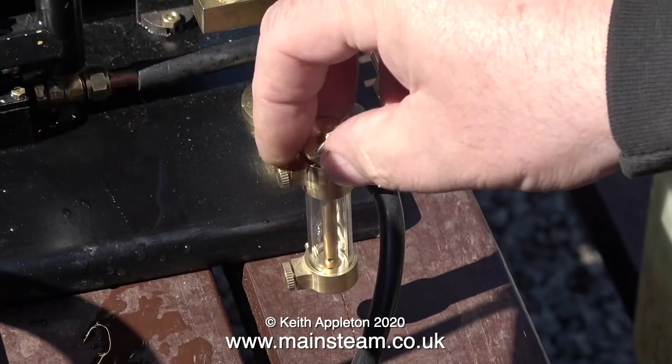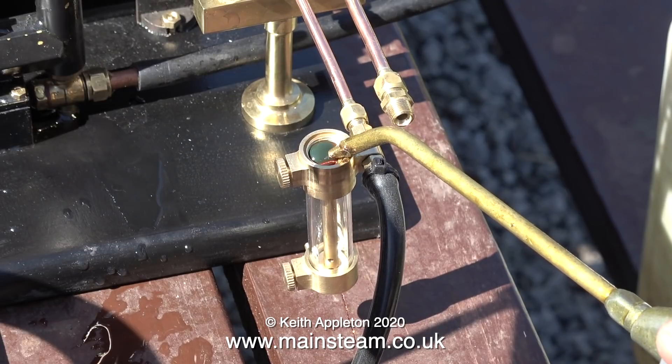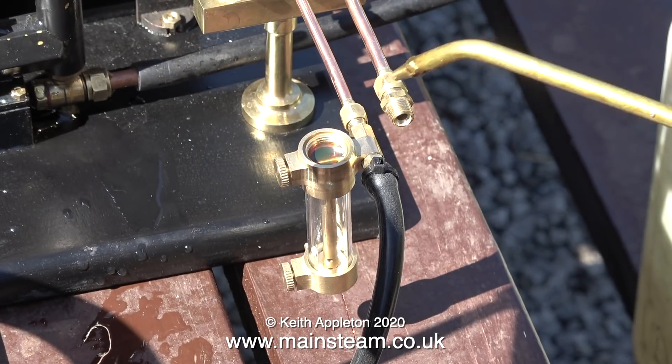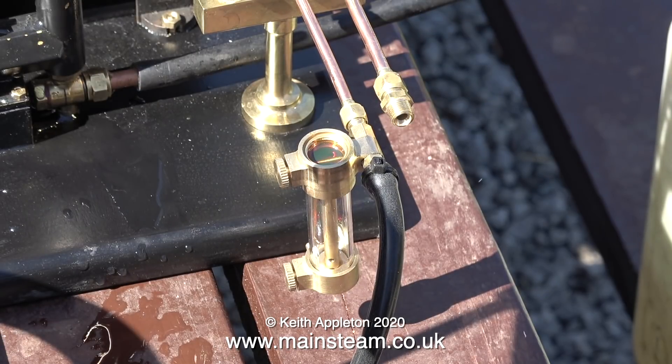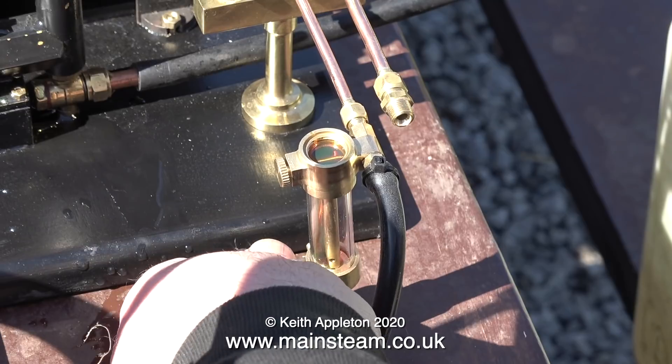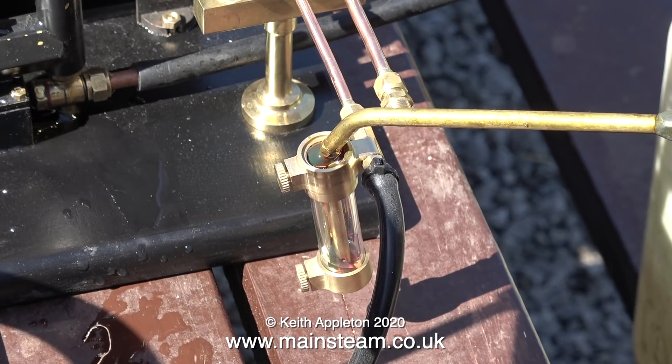I'm going to try this displacement lubricator from Microcosm Engines. I still think it looks more suitable to give someone an enema with, but I'm not going to prejudge its performance, so the best thing to do is try it. By that I don't mean I'm going to give myself an enema with it — I'm going to use it as a displacement lubricator in the steam line.